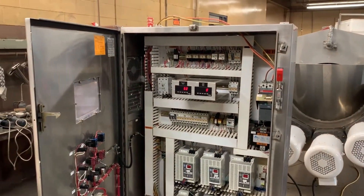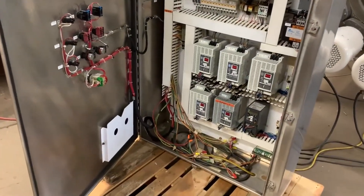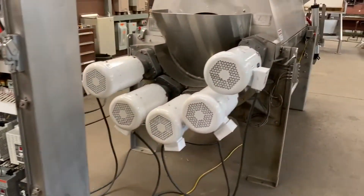Everything is in good shape. You can see it's nice and clean. So there it is.